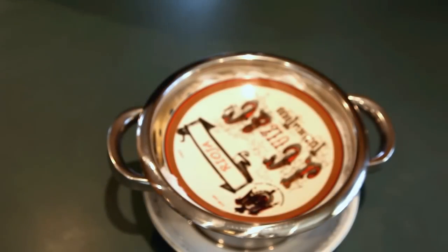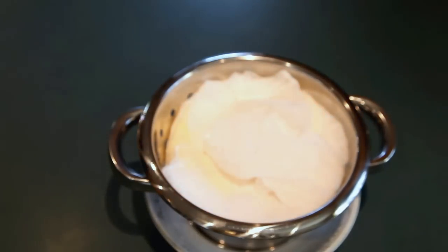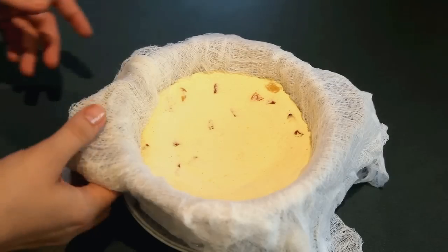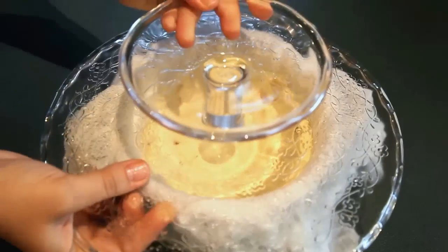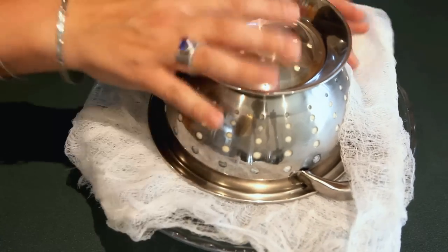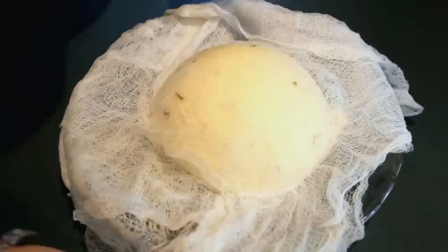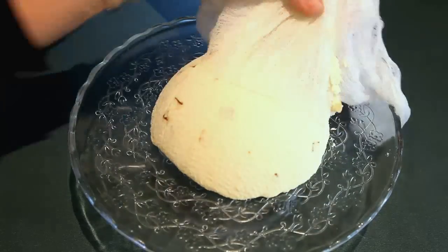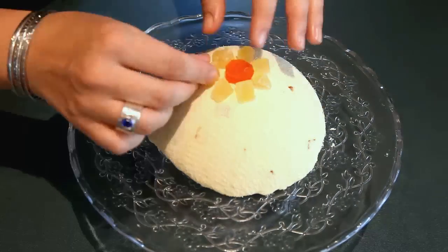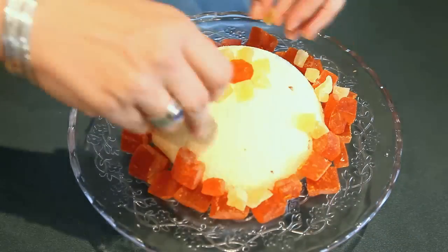Here we go — this is the next day. We unwrap it nicely. Just be gentle with it so it doesn't fall apart, because it is delicate. You go on my nice serving plate. After we're done unwrapping it from the cheesecloth, we decorate it with some fruits, because we saved some from the beginning just for decorating. So here we go — decorating, and then we're ready to serve.